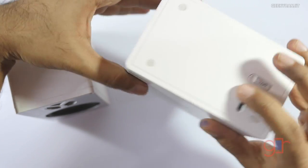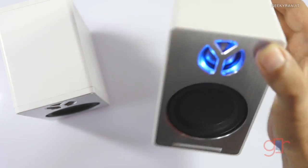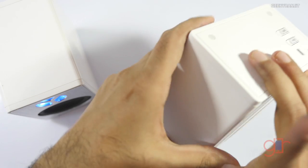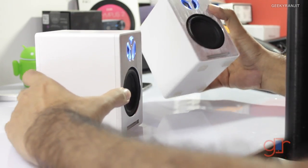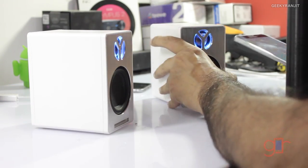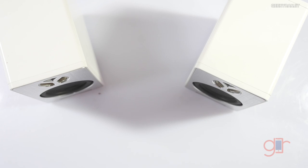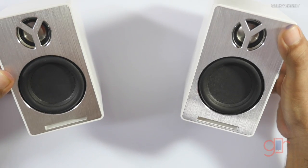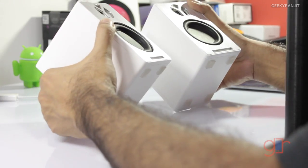Now you just power on the speakers. The good thing is — let me show you — you hold the power button for two seconds and it actually tells you which speaker is the left and which is the right. Now they are paired. Let me try to play back a little music to give you an idea. They can go loud, and the further away you keep them, the better stereo imaging you get.